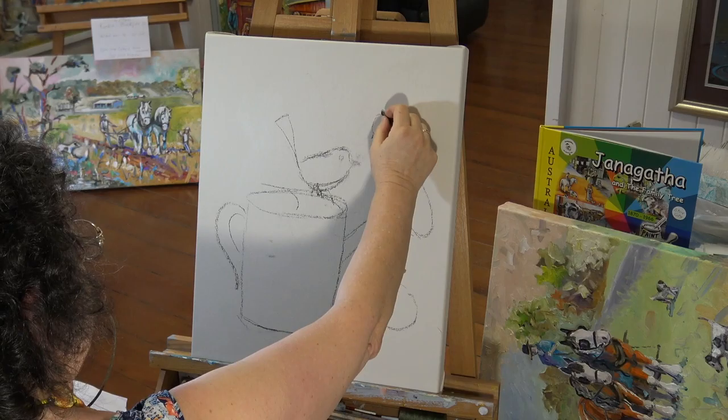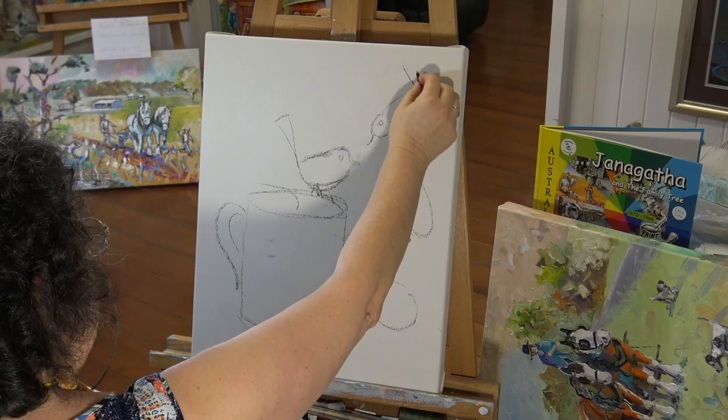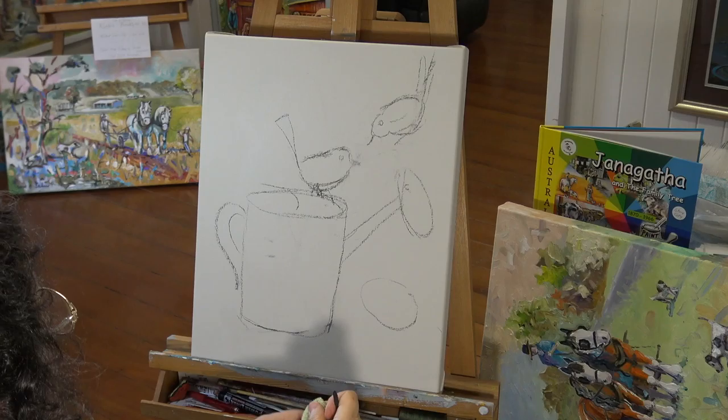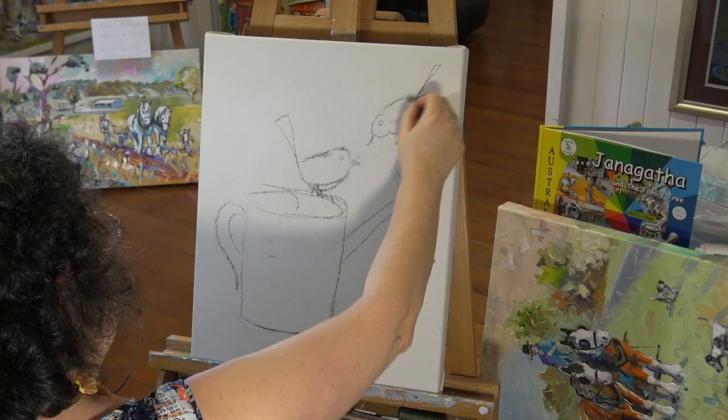Just pressing quite hard with the charcoal — don't be frightened of it, you can't press too hard. Remembering that I'm working on a mushroom colour background. I don't like that bit very much, so I'll have another go at trying to rough in the fairy wren. As you'll appreciate, this film is sped up slightly — about two and a half times the speed of what I normally draw.